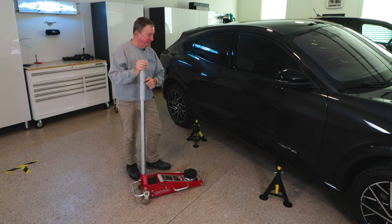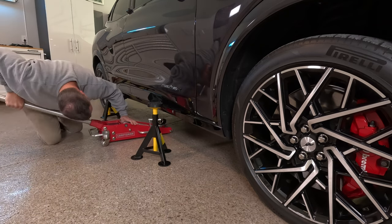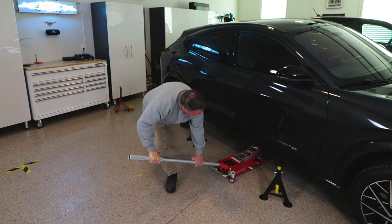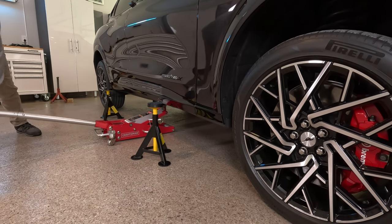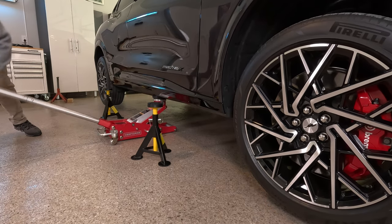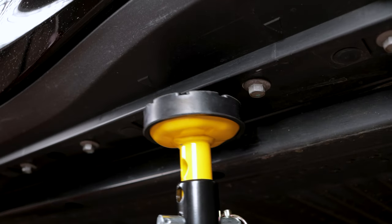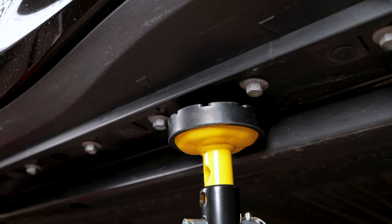So let's go ahead and jack up the passenger side. We'll roll the jack underneath and look for that fourth bolt back. We'll get our rubber disc all the way up against the frame on the battery and start jacking the car up. As we're jacking, we want to watch the stands on the other side — sometimes it might be easier to get somebody to help you spot them. Now we have them up high enough; we'll slide them underneath into the factory jacking locations, and then drop the car down slowly.